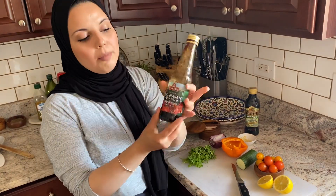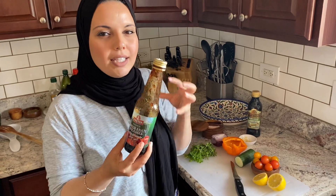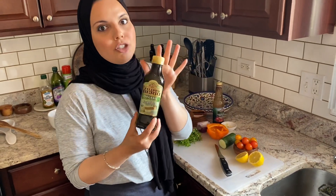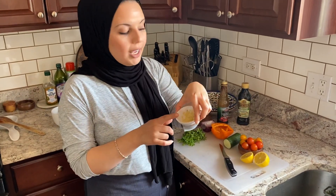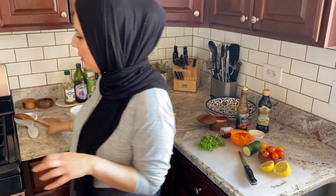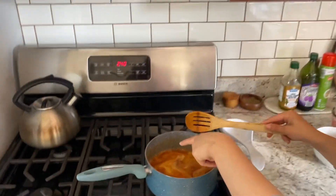For the dressing, we are going to be using some pomegranate molasses. This is going to give it a nice tangy sweetness to the salad. And then you're also going to need some extra virgin olive oil, like most dressings, along with some garlic, salt, pepper, and some fresh lemon juice. I hear this rumbling over here and you can see that it's coming to a boil.